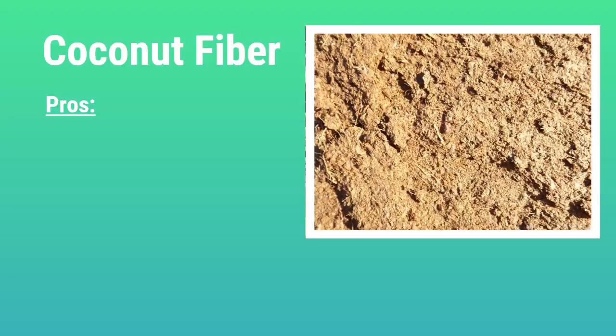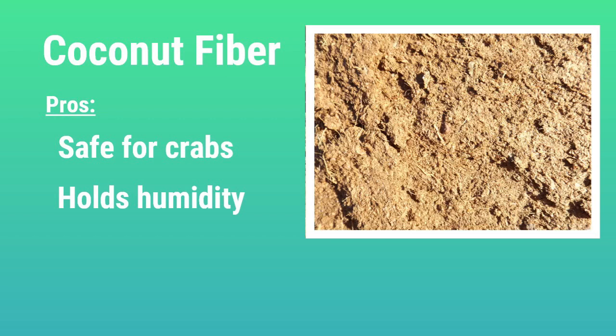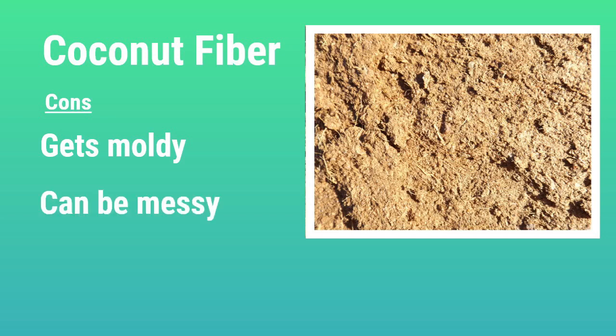Now let's go over the pros and cons of Eco Earth. The first pro is that it is safe for crabs — obviously the most important part of a substrate. Secondly, it holds humidity really well, so if you're struggling to keep humidity high enough in your tank, Eco Earth can really help. And lastly, it looks very natural. The cons are that things tend to get moldy easier because the tank stays so humid, especially if hermit crabs leave food on it. And secondly, it can be messy, because the moist coconut fiber tends to stick to the crabs and everything in the tank.